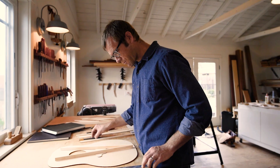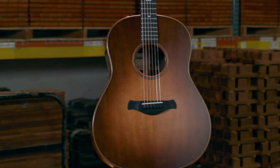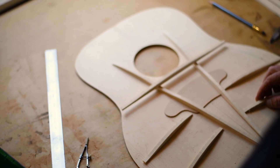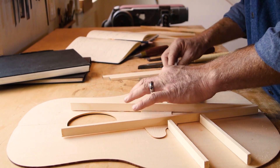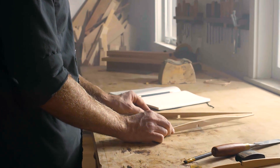The V-Class idea started to happen, and this guitar was what I first had in mind. So to go back to early 2014, we launched our 800-series guitars. I came back into the workshop the week following and thought, okay, what now?